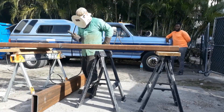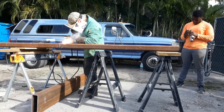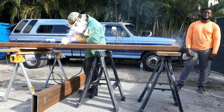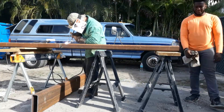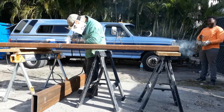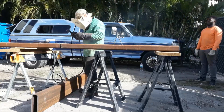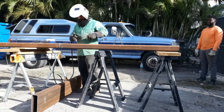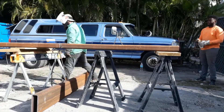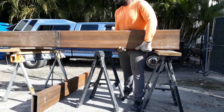What we're doing right now is basically a root pass, so we can come back after and cap it. Make sure you get good penetration when you do it. I have my machine set at 140 amps.